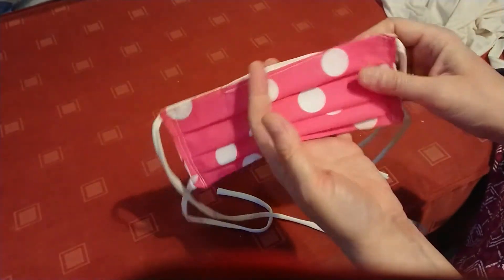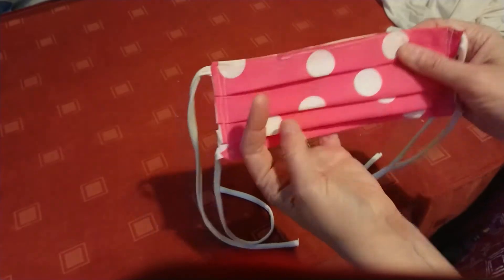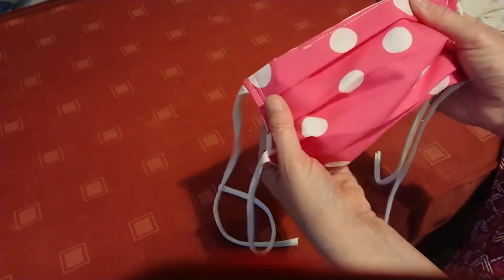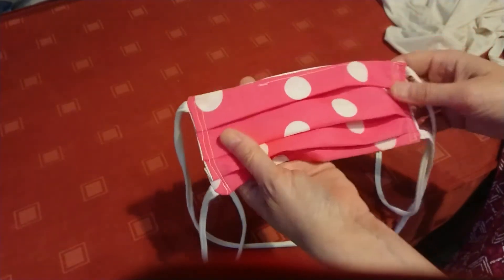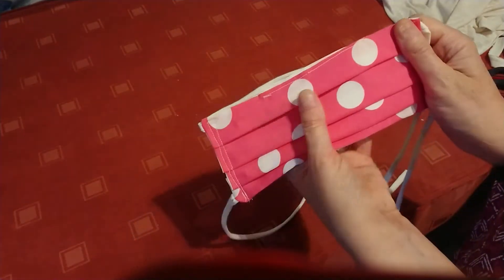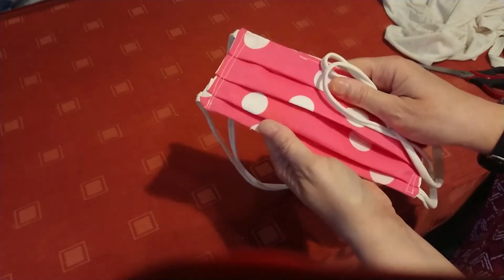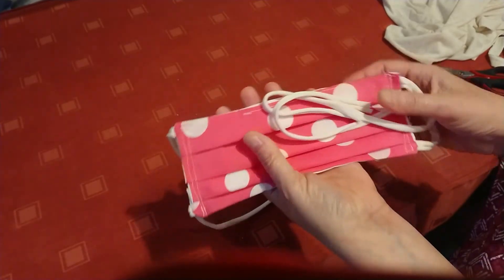If you wanted to use a non-woven sheet filter, you can put that in there — a reusable sheet. I'm doing some research on what that might look like; I think things like nappy liners, but I'll get back to you on exactly what would be more effective. Just as they are, with just these two cotton or poly-cotton layers, that is already an additional barrier to transmission and inhalation of droplets.